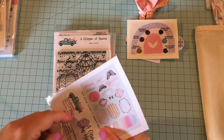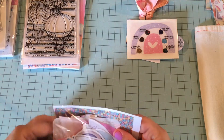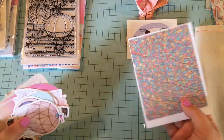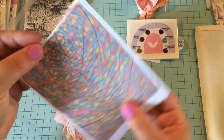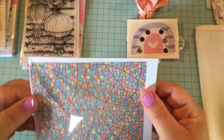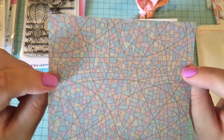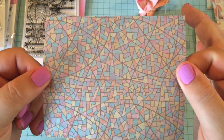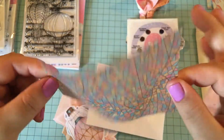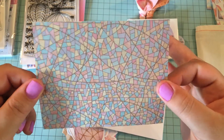So here's the ephemera, and I actually want to pull these out and show you guys. I think that is a piece of vellum — yep, it's vellum. Look how cool that is! That is going to look really cool in my Bible. Totally going to use that for Bible journaling. That is really pretty — it's like stained glass.